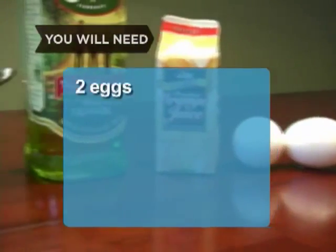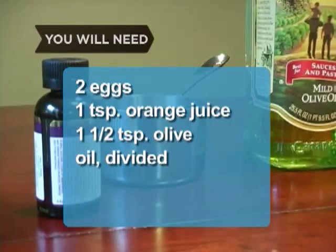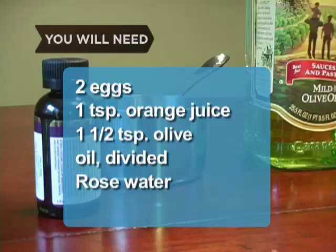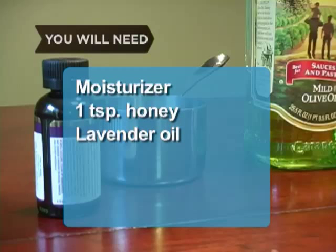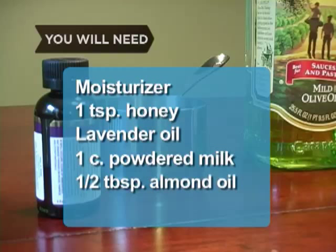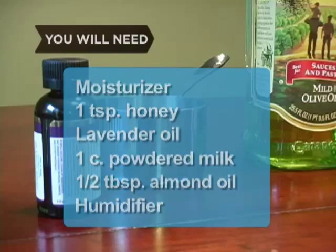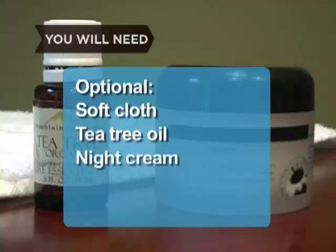You will need: 2 eggs, 1 teaspoon of orange juice, 1½ teaspoons of olive oil divided, rose water, lime juice, moisturizer, 1 teaspoon of honey, lavender oil, 1 cup of powdered milk, ½ teaspoon of almond oil, a humidifier, a soft cloth, tea tree oil, and night cream.